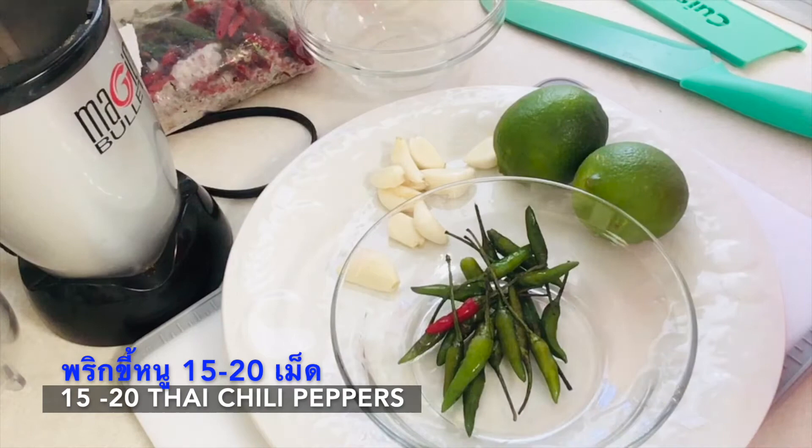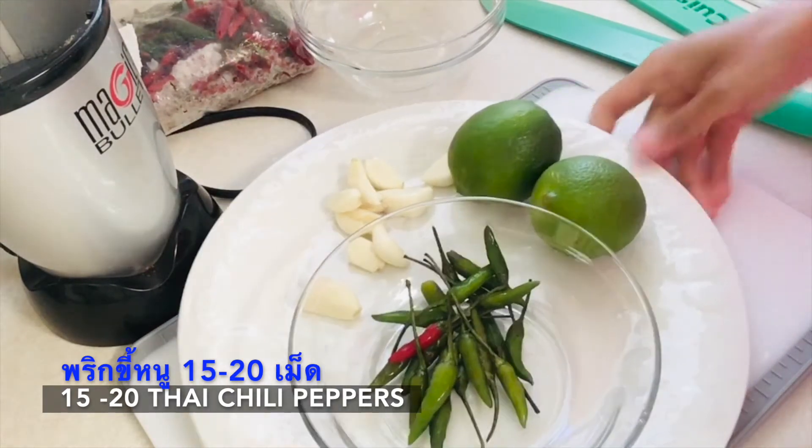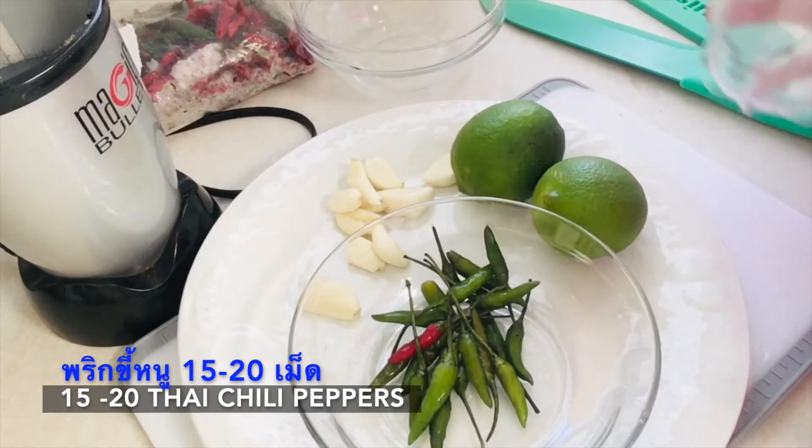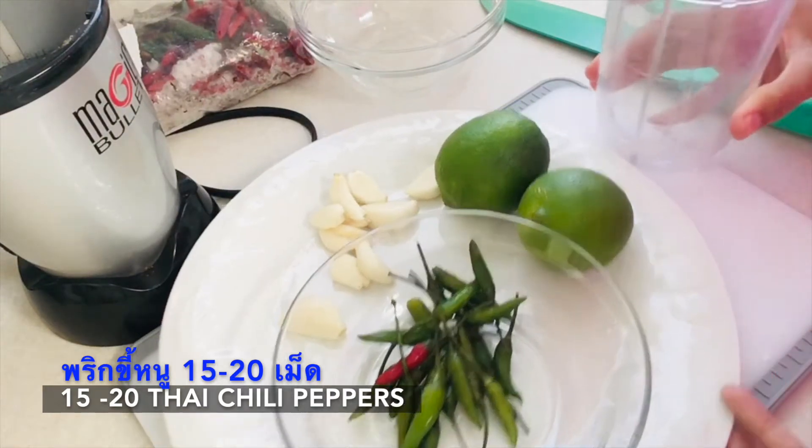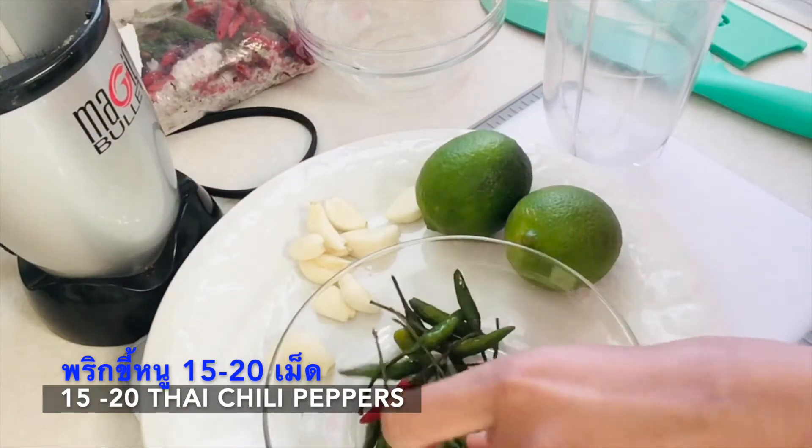Hi all, so last weekend my friend and I had this hibachi grill and I decided to use some of my family recipes to make a dip. It's super easy so I'm thinking of sharing it with you.